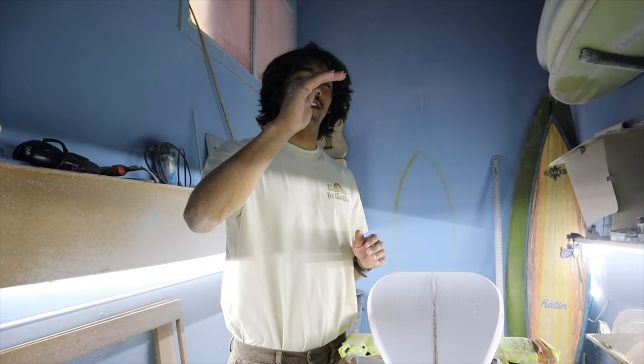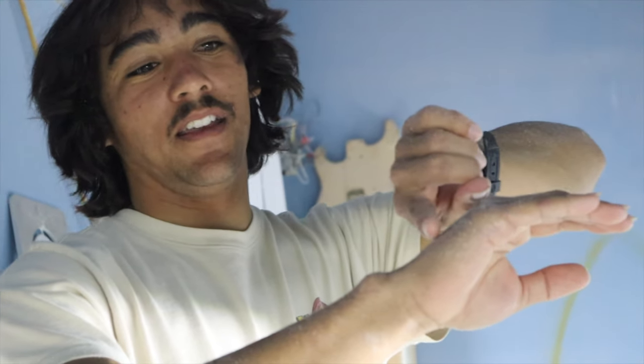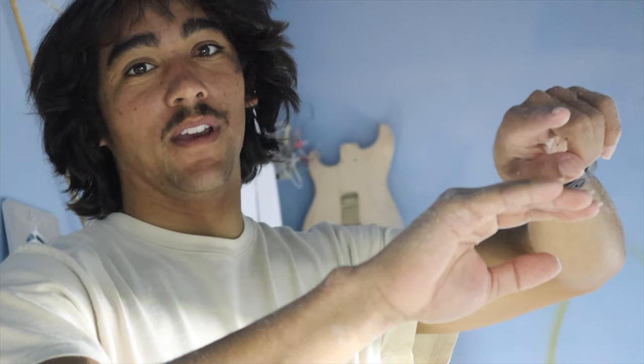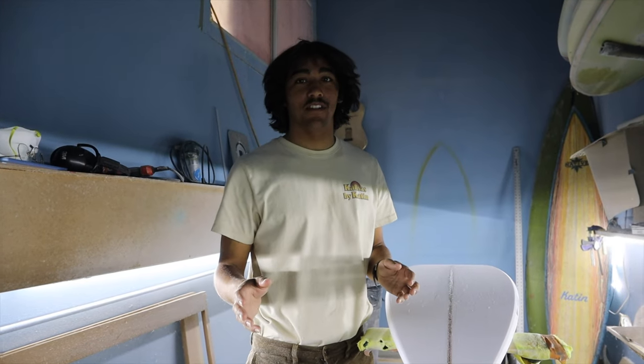We're going to start doing the top of the rail. I do this in a different way. Most people will start at the top of the rail where it starts to crown and bring the rail all the way down, connecting it to the apex from the bottom side. But what I like to do is continue bringing the curve from the bottom all the way up to the deck. This way it ensures that I don't get any really pointy part of the rail and everything flows together smoothly.